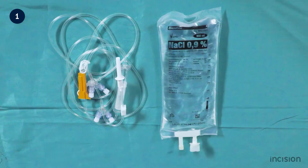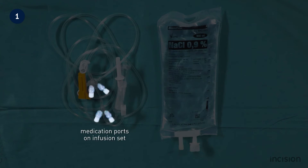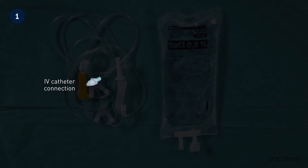Take note of the infusion set. It has a spike, which is covered by a plastic cap, and a drip chamber, which shows the infusion rate during infusion. The additional medication ports on the infusion set are equipped with lure locks — take note that not all infusion sets are equipped with additional medication ports. The two pinch clamps may be used to close off the intravenous line completely, and the roller clamp is used to regulate the infusion rate. If the wheel is rolled towards the narrow side, the line is clamped off; if rolled towards the broad side, the line is opened. Finally, take note of the intravenous catheter connection on the infusion set, which is used to connect the infusion set to the intravenous catheter itself.